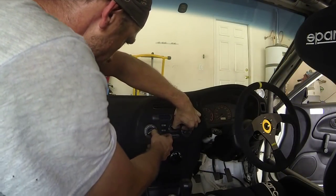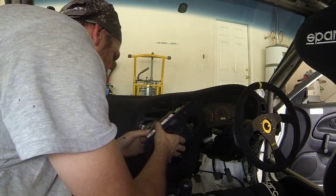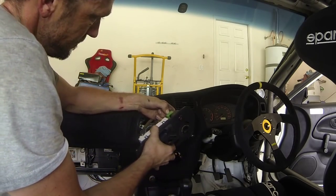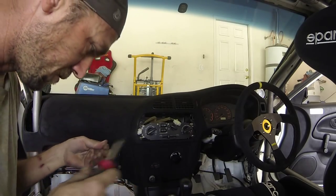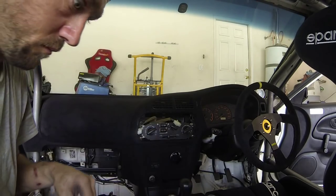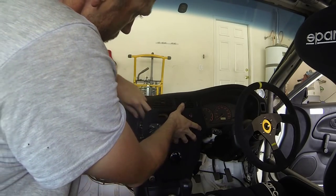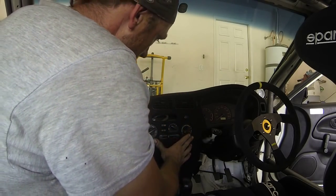I'm going to get that clock out of there real quick. I have to kind of delicately pull this apart here and unplug that. Just a few screws here on the back side — get these out of the way.